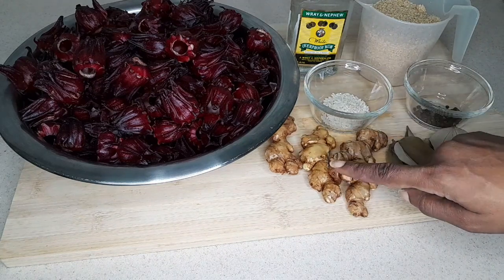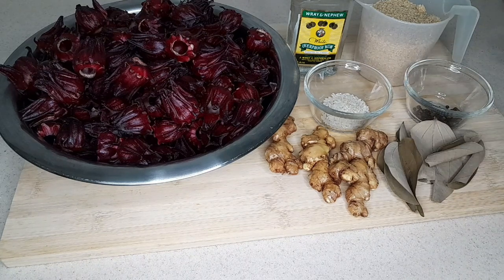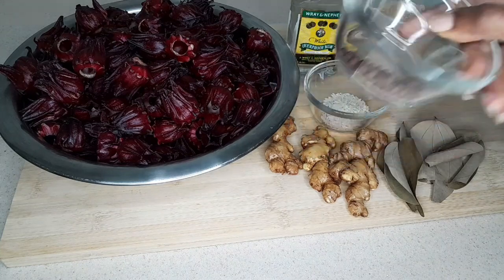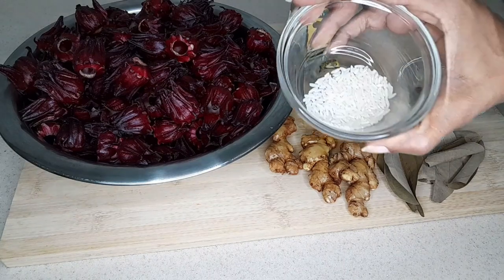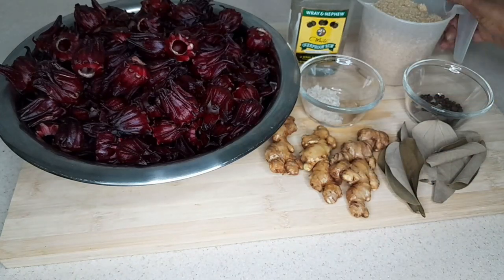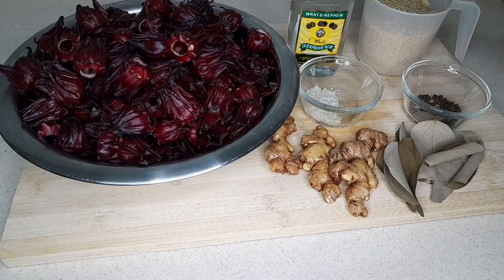I'm going to be using two pounds of sorrel with about two ounces of ginger. We have the ginger here, cinnamon leaves — about four to six leaves — some pimento berries or allspice, about a teaspoon or two and a half dozen seeds. This is about a tablespoon of regular white rice — I'll explain that in a little while. And this is brown sugar; by tradition we use brown sugar, but white sugar works too.